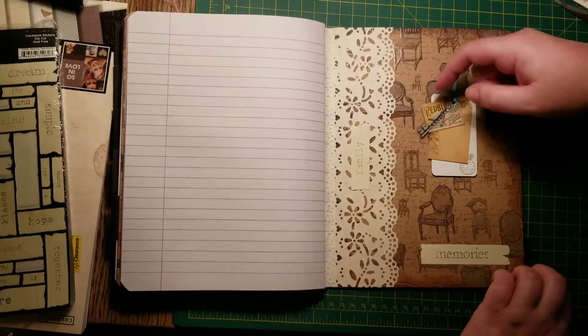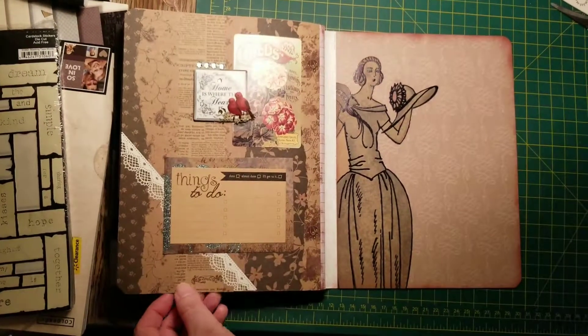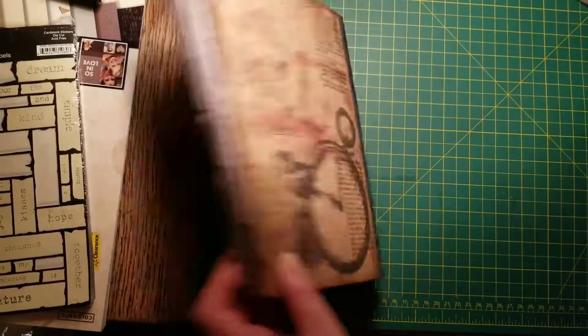And then this is just — these are all little dangly things. And then one more journaling card. And then this is the back of the book. That's it.